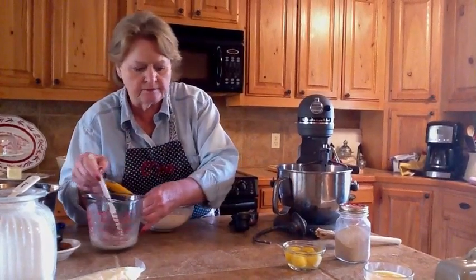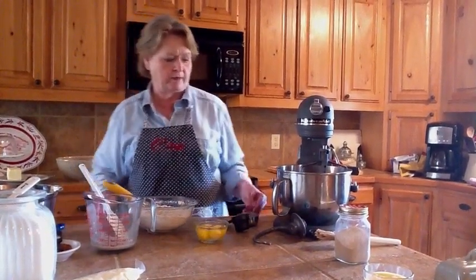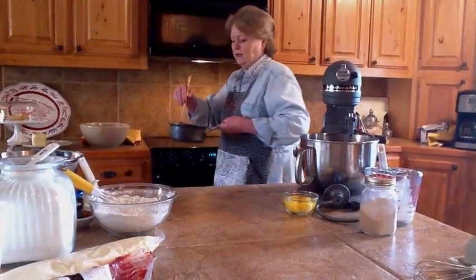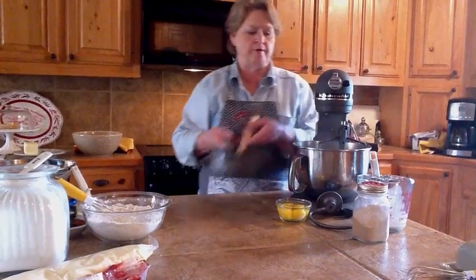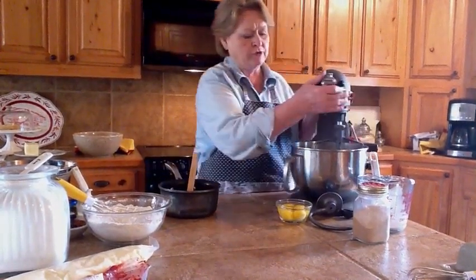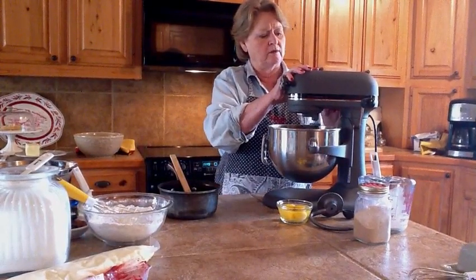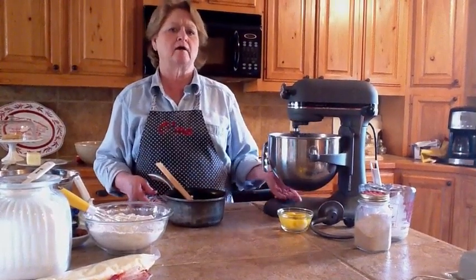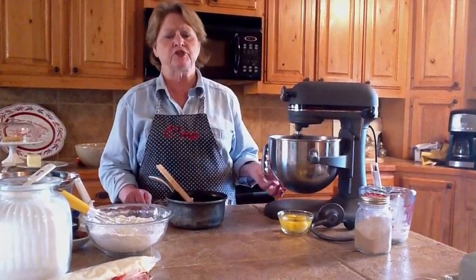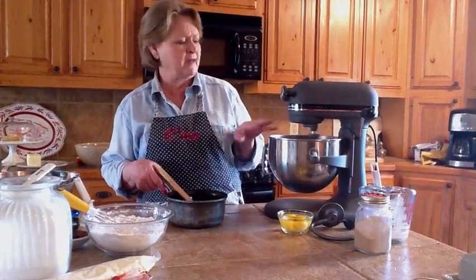We've also got two eggs and two egg yolks to mix in with the milk mixture. Once the butter is melted, pour the milk mixture into the mixing bowl. You can't add anything to it right away because it's too warm — so turn on the mixer to cool it down. You can feel on the bottom of the bowl that it's almost too hot. To avoid deactivating the yeast, wait until the bottom of the bowl cools down, about three minutes of mixing.